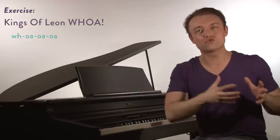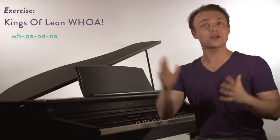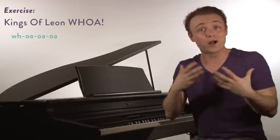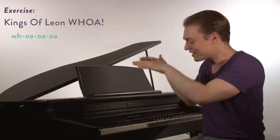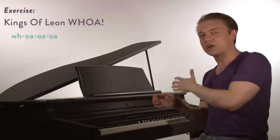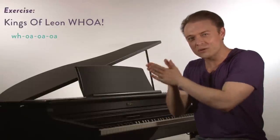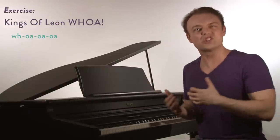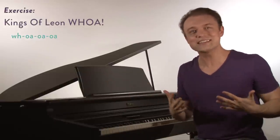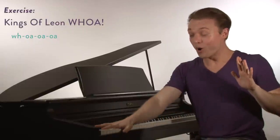This exercise is going to help you guys drag that chest voice — that pure belt — up. We're going to do a 'whoa' Kings of Leon exercise, using 'Use Somebody' to help us build our belts higher. I'm going to have guys and girls on the same notes, but at a certain moment I'm going to have guys drop out and ladies will continue. This is because guys and girls voices do work a little differently, and there's only a certain point where I want you dragging chest voice. Today it's full chest voice — it doesn't need to go that high.